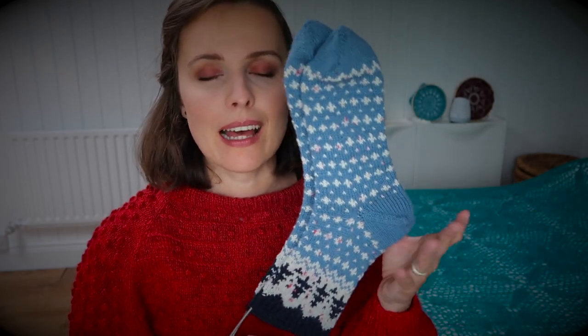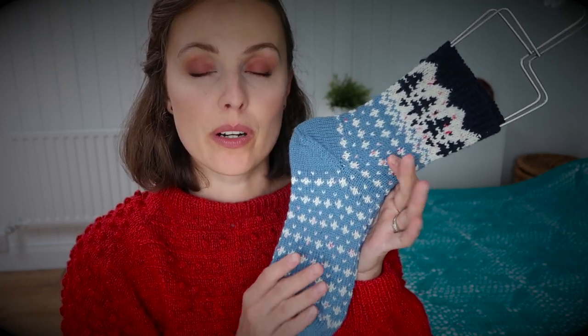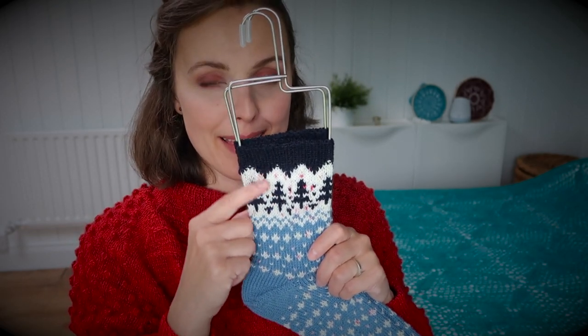Let me tell you quickly — these are toe-up socks with an afterthought heel, and the heel is where you snip the yarn. If you have never done that and would want to see, I'll put a link to the tutorial. In the pattern there are also links to tutorials, and we're starting from the toes, going up, knitting a big tube, ending with this beautiful double-stranded colorwork. There is a chart for this section.